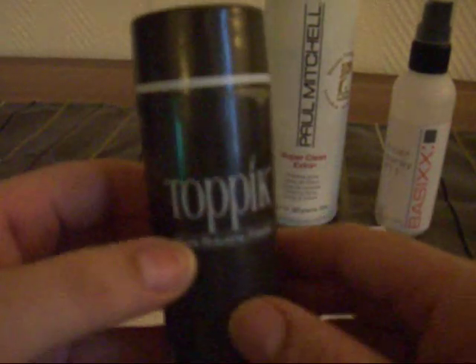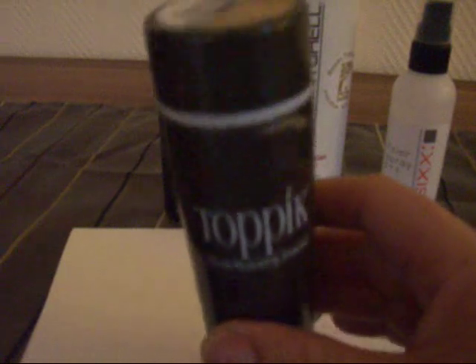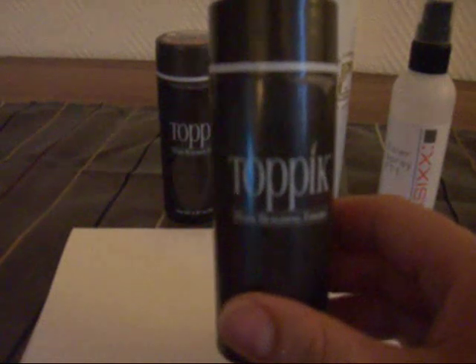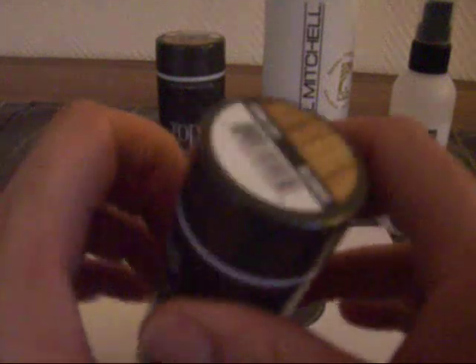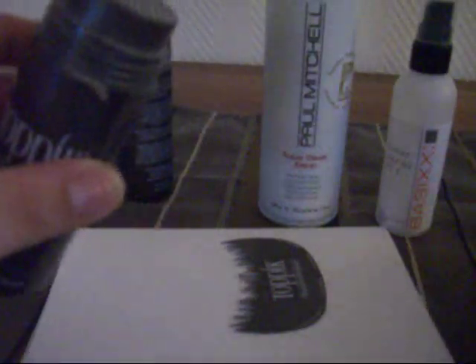I have this because I use it on some clients. It comes in eight different colors: black, dark brown, medium brown, light brown, auburn, gray, blonde, and white. I have the blonde and the light brown.